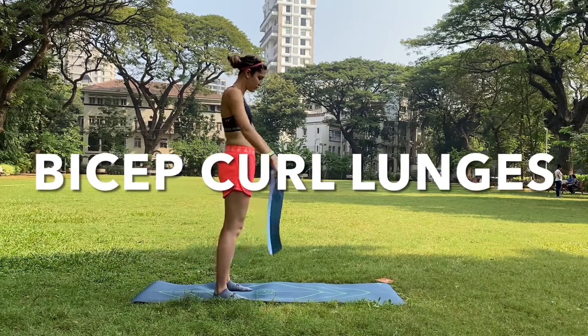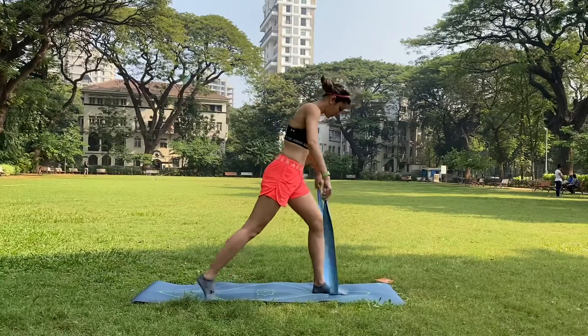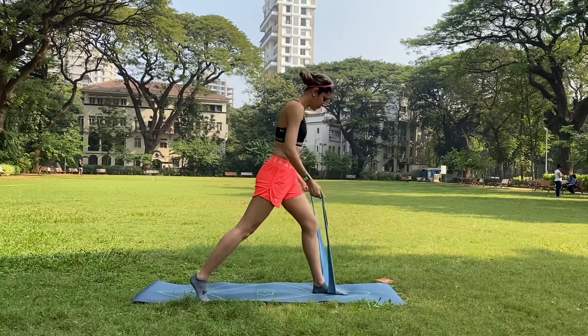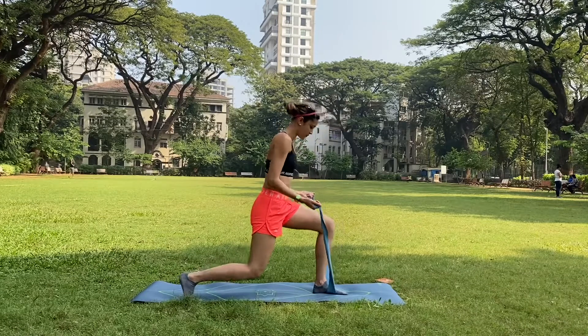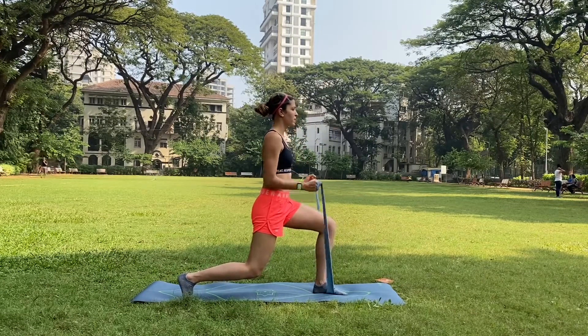Bicep Curl Lunges. This variation is for those people who dislike lunges or do not have access to a gym right now. Get into a comfortable lunge position with both legs in a strong 90 degree angle.